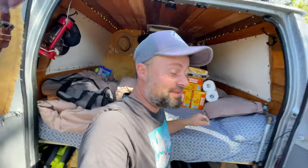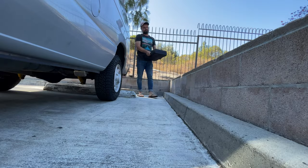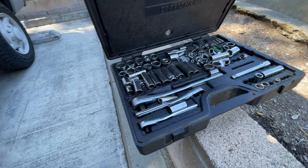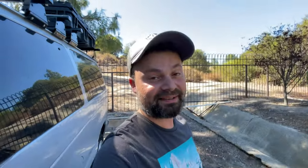My bed is not made because I'm actually getting ready to do some laundry. Big day today. I got the big guns out.